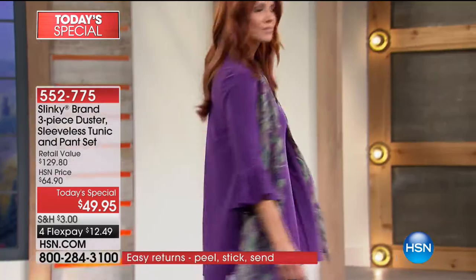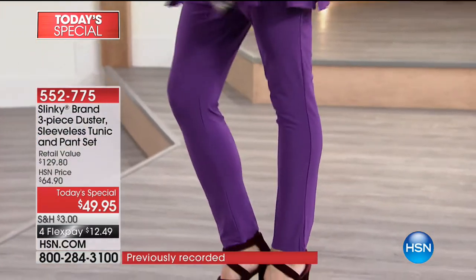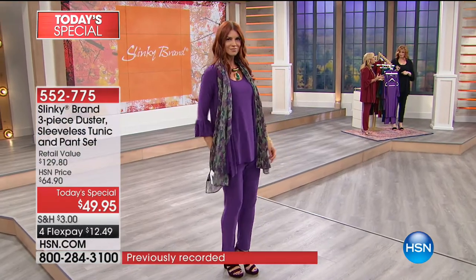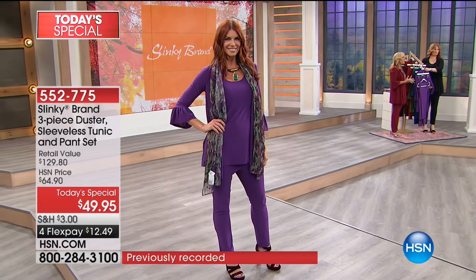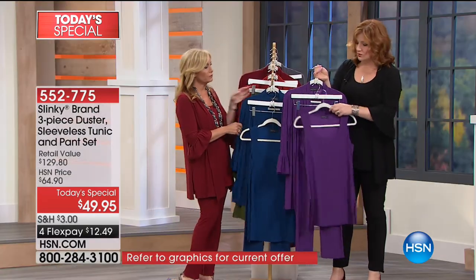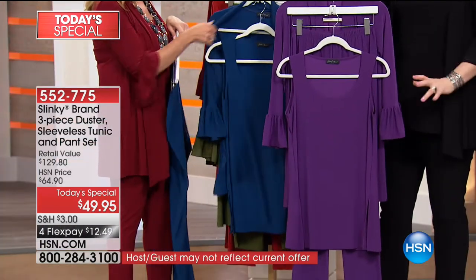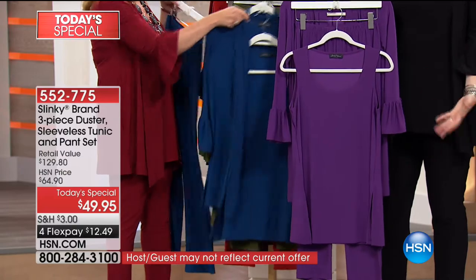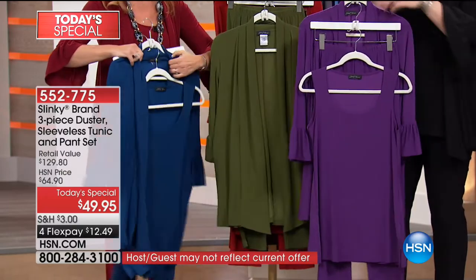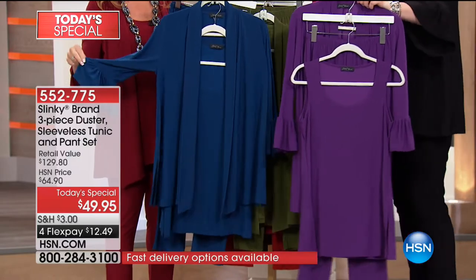Let's run through the colors one more time, because with so many beautiful colors you're definitely going to want to get more than one. These are gorgeous, rich, full colors - staples for your wardrobe that you're going to live in. We're starting with this beautiful aubergine - that plum-purple color. Not too bright, not too optic, but not too dark either. It's refreshing and beautiful.